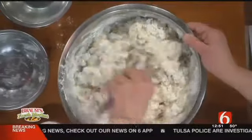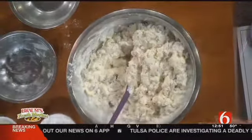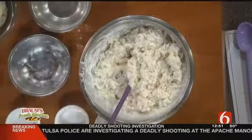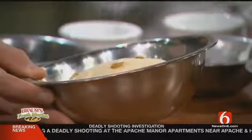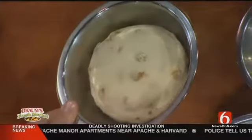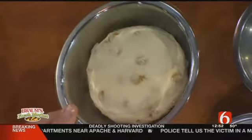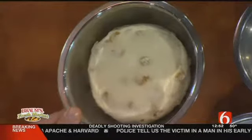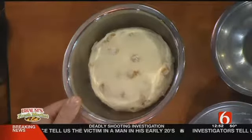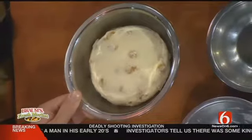Just give this a good mix and let everything get incorporated. Then you'll divide it into two separate dough balls. You can bake them in a cake pan, in a cast iron skillet, or just on a sheet pan in the oven at 350 degrees for about 30 to 40 minutes, and it should be nice and golden brown like we have over there.